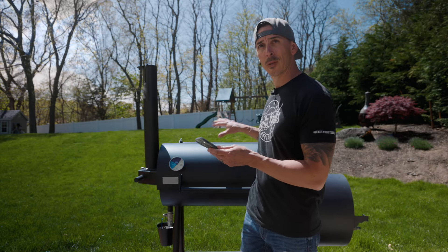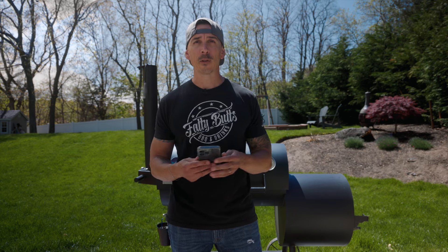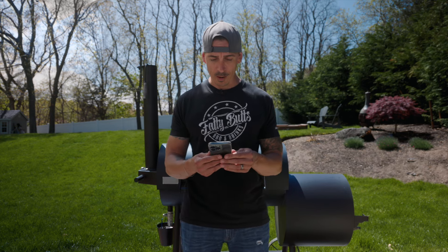Does it come with thermometers? You can see on my pit it has three Tell-Truth thermometers — they sent those to me — but it's not going to come with any thermometers. So make sure when you're ordering it or picking it up at your local store that you grab some thermometers, because otherwise you'll have to order them online and wait.